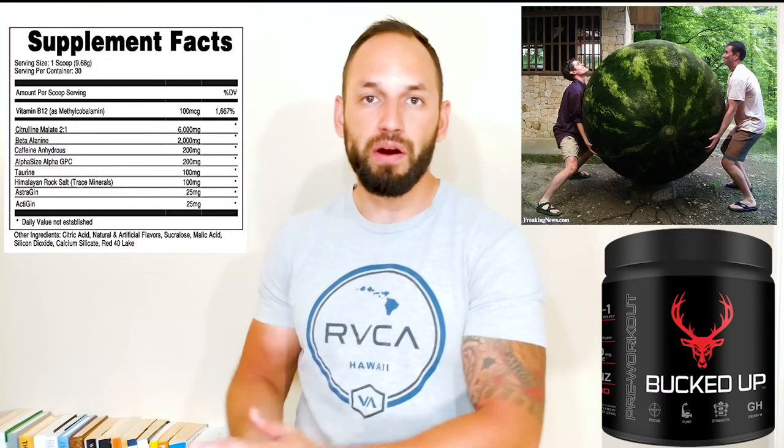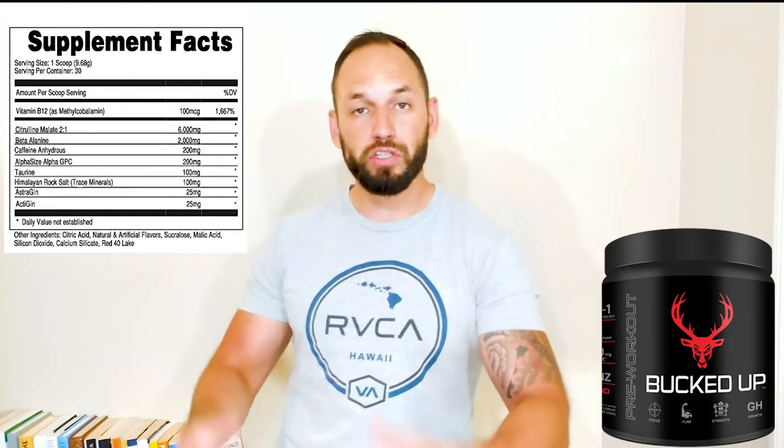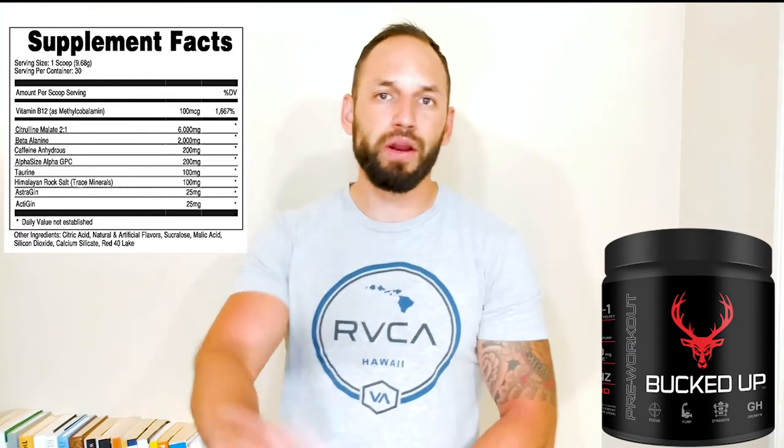Let's get into the ingredients, starting with the six grams of citrulline malate. If you don't know what citrulline malate is — citrulline basically comes from watermelon, and the malate part comes from apples. When we consume citrulline malate, it raises our nitric oxide levels. With higher nitric oxide, our blood vessels are dilated, so we have more blood flow going through us — more nutrients, more oxygen, just more things moving around.